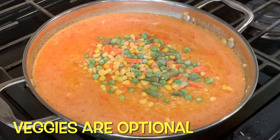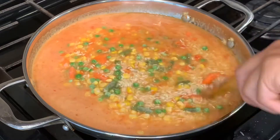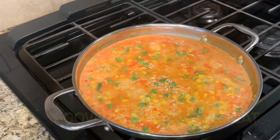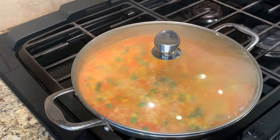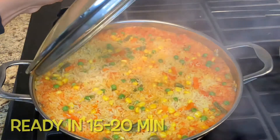Now I'm adding one cup of the frozen mixed veggies. This is of course optional — I just like to do it because I try to add as much vegetables as I can to my meals. Once your rice comes to a boil, cover it and set to a very low heat. Please remember, do not open the lid until your rice is fully cooked.